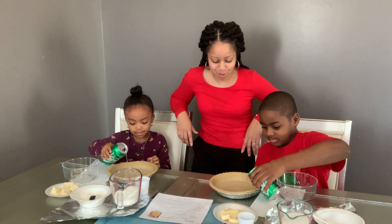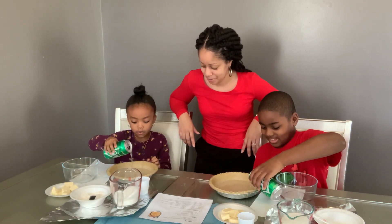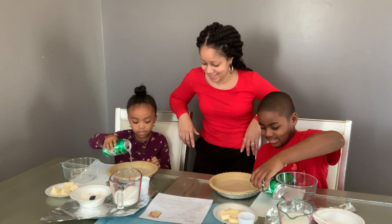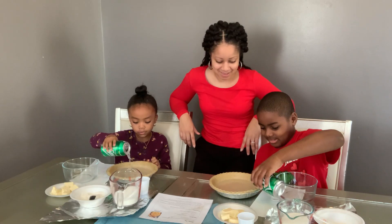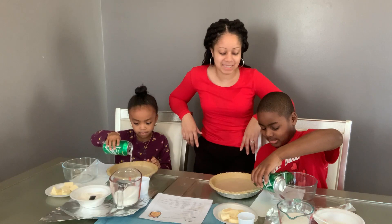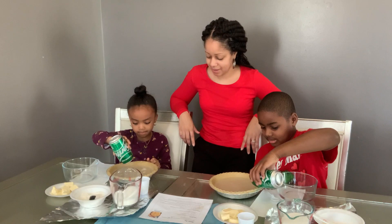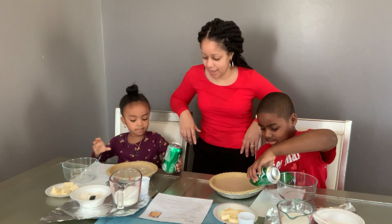Oh my goodness. Do you hear that sizzling noise? You don't want to pour it so fast because then it's going to explode and get all over your clothes. You don't want that to happen. So we're going to pour it in nice and slow. One can and this is lemon lime Sprite. So we have our Sprite all in.